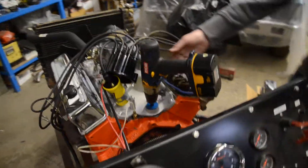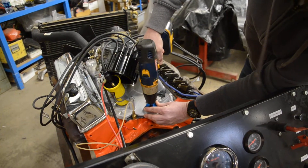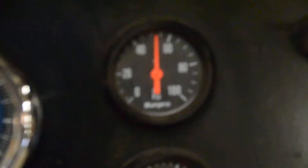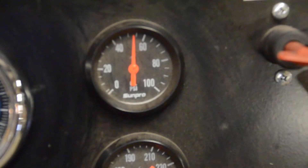Okay Drew, let her rip. Coming up — see that gauge? Got a solid 50 pounds.